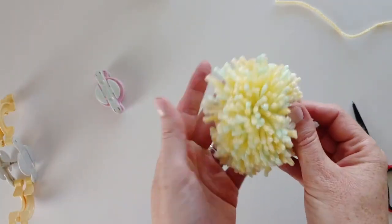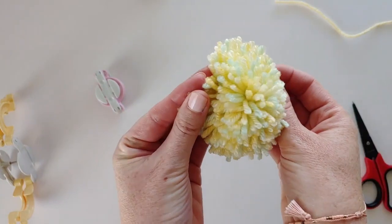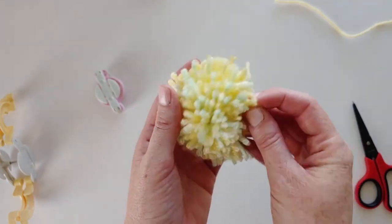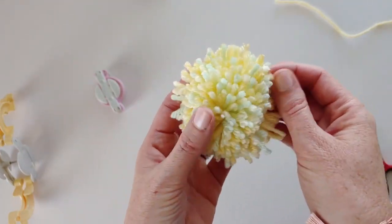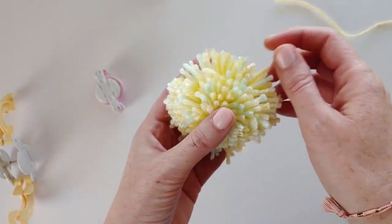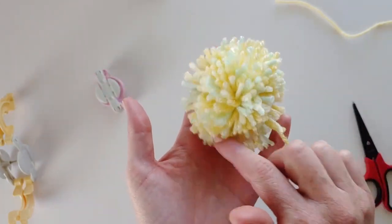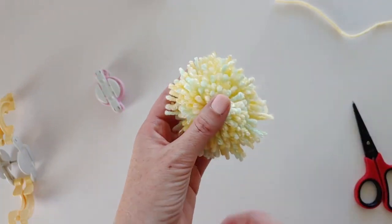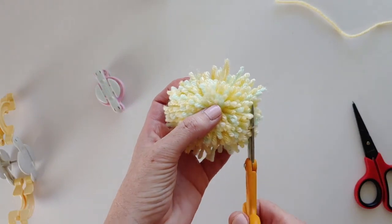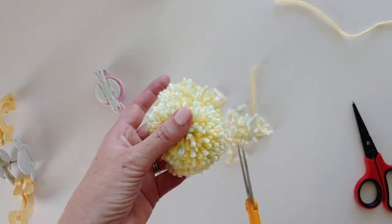Here we have our pineapple pom-pom and it's looking pretty good. You can see it's got multiple colors — the green, the cornmeal, the light — and it sort of takes on an oval shape. If you wanted a perfectly circular pom-pom you could trim it that way, but I like to use the natural oval shape because pineapples are oval-shaped. So I'm going to trim it while trying to keep that oval shape as much as possible.